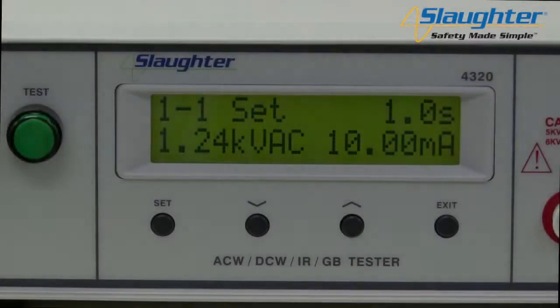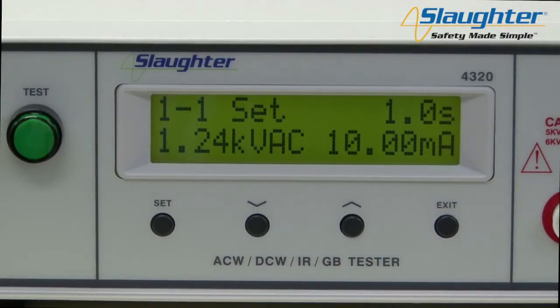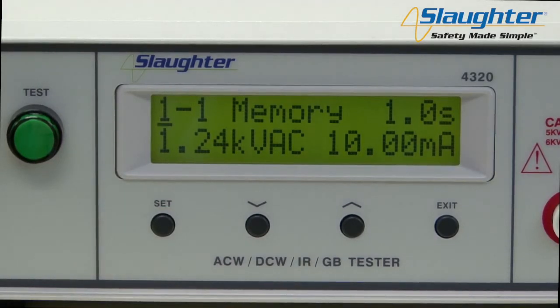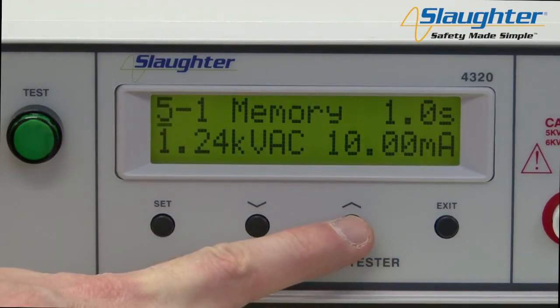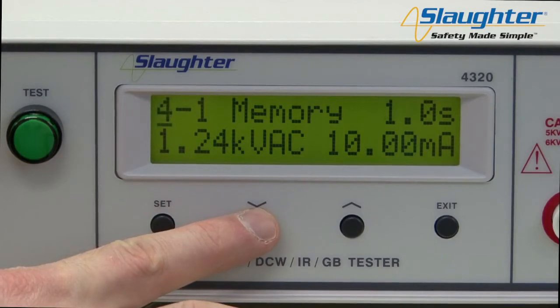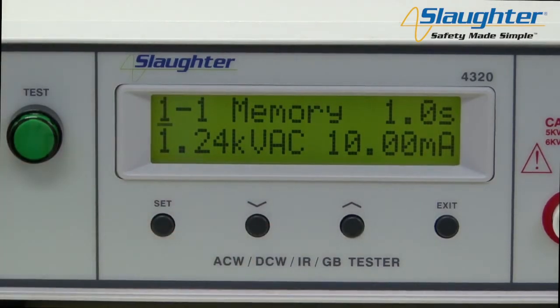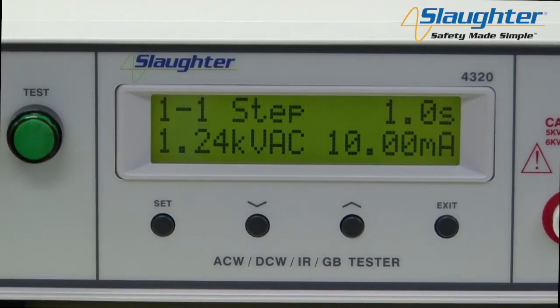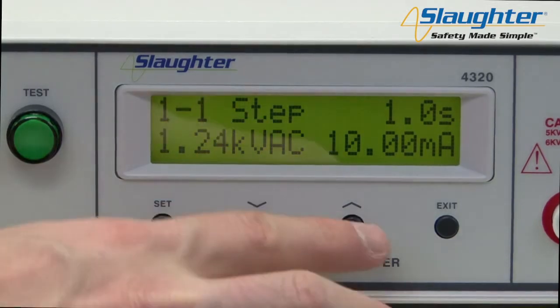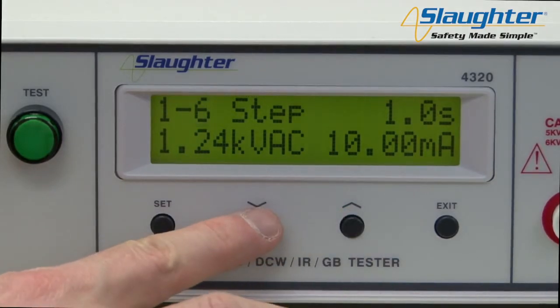Next, we're going to set up an AC ground bond test. From the main screen, press the set key. You'll notice the memory number now has a flashing bar underneath, and you will also see the word "memory" in the middle of the display. Use the up and down arrow keys to select a memory number for the test — you can set this value anywhere from 1 to 6. When your memory has been selected, press the set key again to navigate to the step parameter. Use the up and down arrow keys to set the step number, which can also be set from 1 to 6.